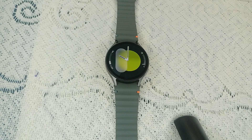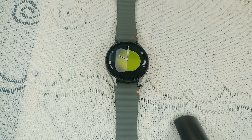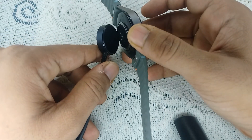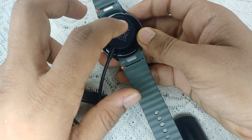Step two: charge your watch. If your watch is on a low battery, it might not respond properly. Simply make sure it's charged — connect your watch with the official charger that comes in the case, and place it on the back side of your watch like this.